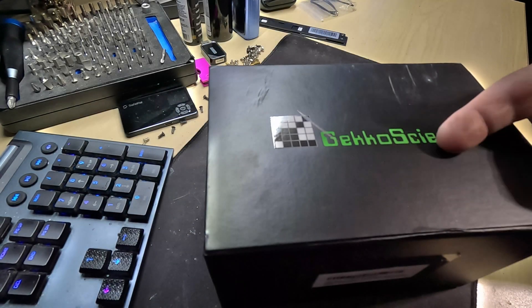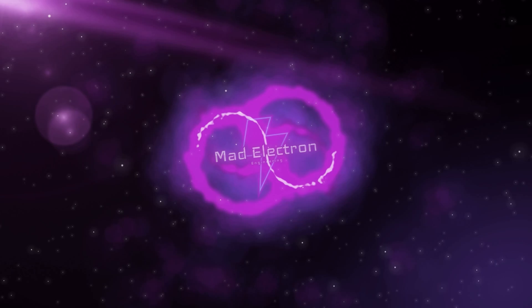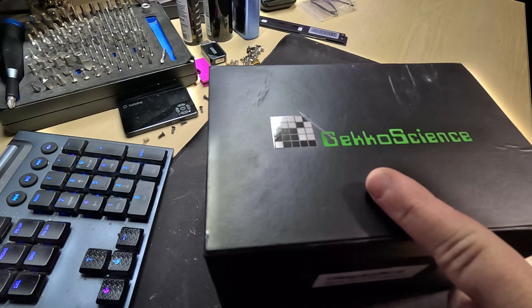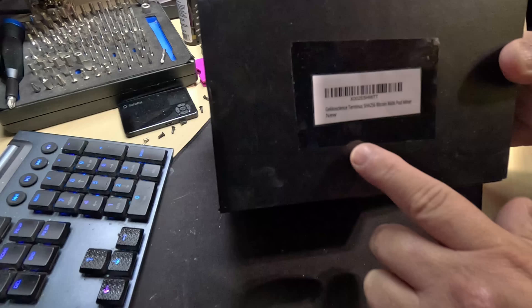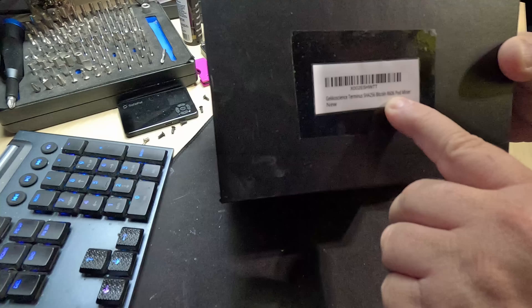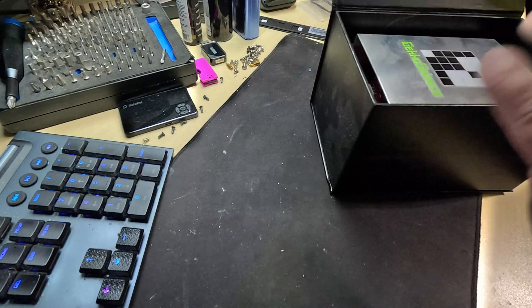DJ Minds, what the heck did you just send me to fix? Hey everyone, DJ Minds sent me this to give it a quick little repair. It should be a fairly easy repair. What this thing is, is a Gecko Science Terminus SHA-256 Bitcoin R606 Podminer. Well, it ain't new anymore, but let's open it up and see what we got here.